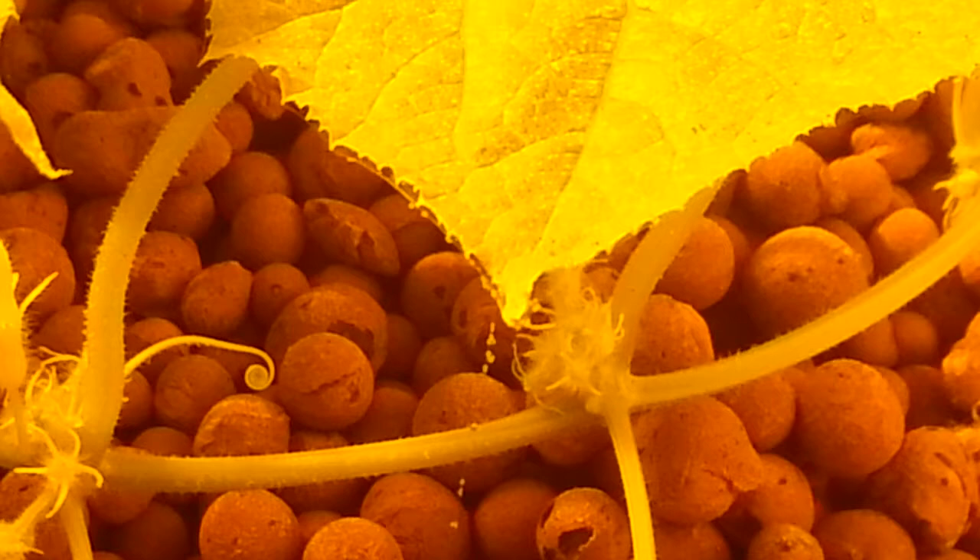So what you should use is a product we use called Killermite. For a 100ml bottle, a 1ml per liter sprayed on and the spider mites will be gone. That kills the eggs as well as the adults.